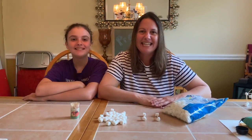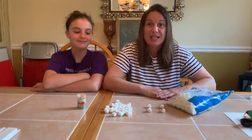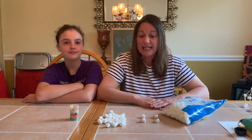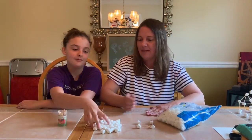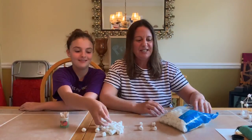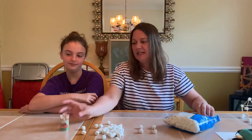Hello CNS friends, it's Mrs. G and I'm here with my daughter Mallory. Today we thought it would be really fun to be builders. We are going to be building using toothpicks and marshmallows. The only materials you need are a bag of mini marshmallows and some toothpicks.